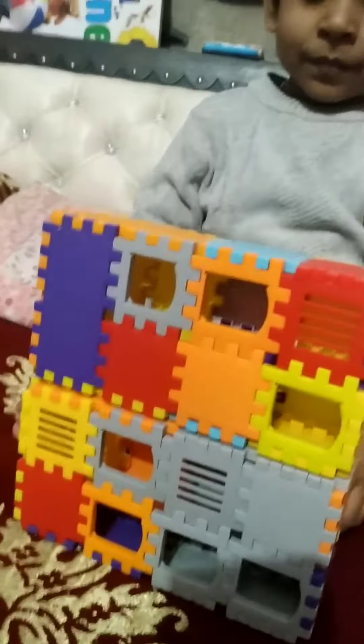Wow, who made it? Mama and baby! Wow, but it should be like this, right? It should be like this.